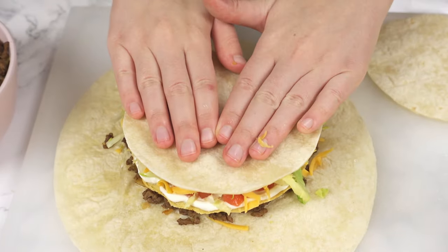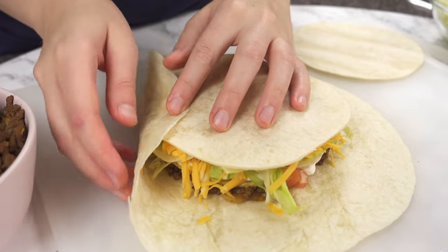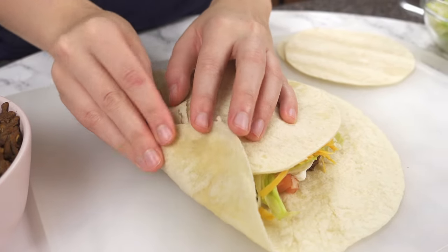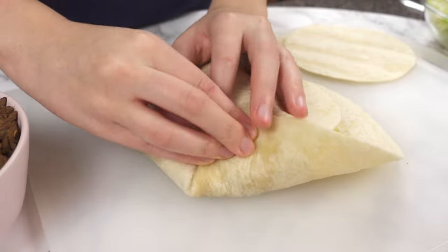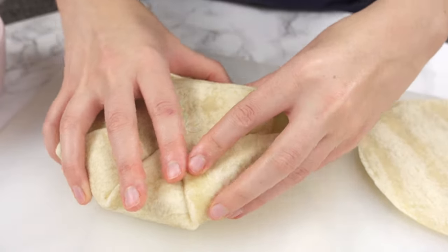Add a small tortilla on top, give it a light press, and fold the bottom tortilla up and over the center. Continue to work around the tortilla, folding as tight as possible.